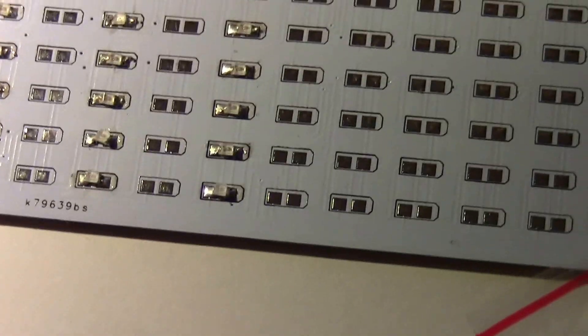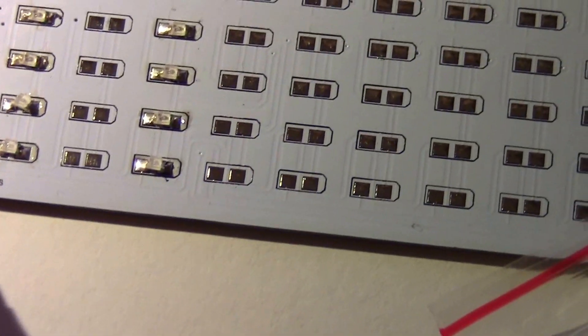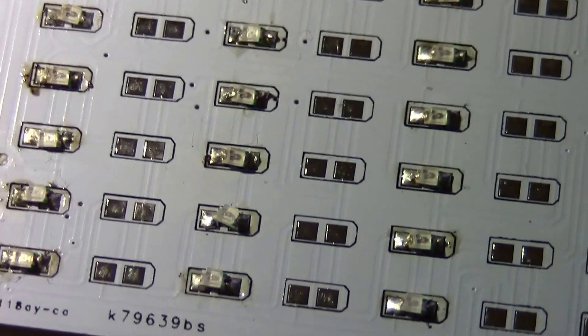I just bought a LED volume meter display and it comes in kit form. These are the blue LEDs that I just soldered on — they come in a strip like this. The actual LED is about a sixteenth of an inch, very, very tiny.